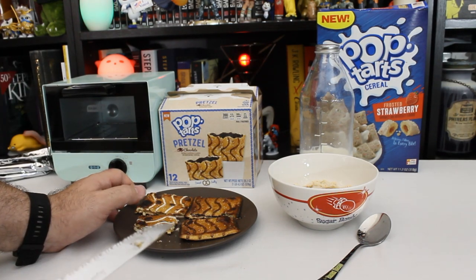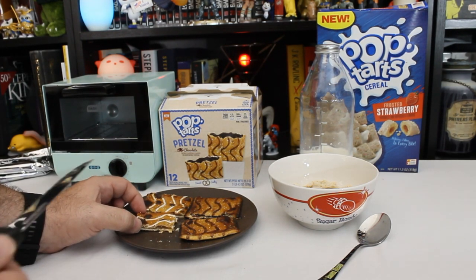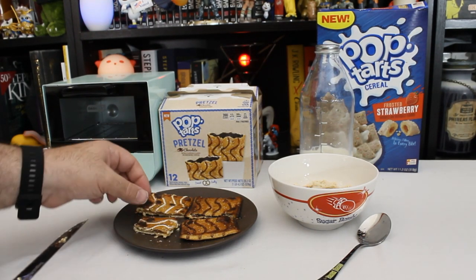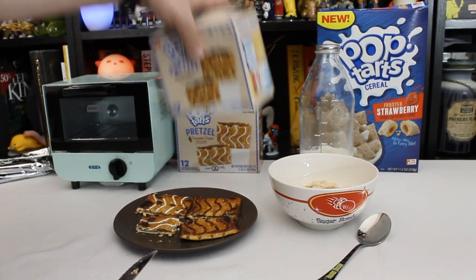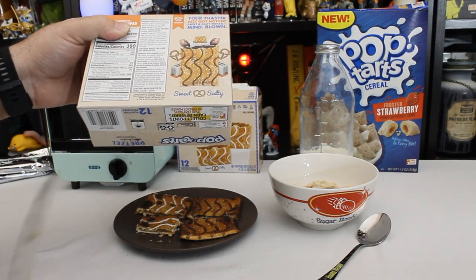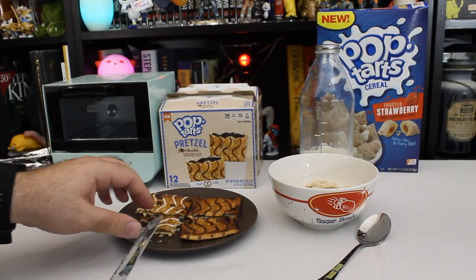There's only a hint of pretzel. I kind of expected a very pretzely flavor. I'm not really getting the salt at all — I can see the salt on it. Less than 2%. That was just our sodium anyway. 24% of your daily sodium. So that less than 2% of salt apparently is still quite a bit.